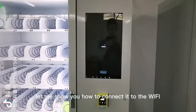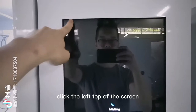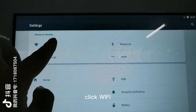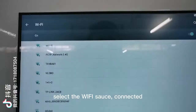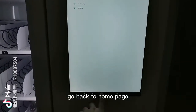Let me show you how to connect it to the Wi-Fi. Click the top left of the screen — it will enter into Android settings. Click Wi-Fi and turn it on. Select the Wi-Fi source and connect it. After Wi-Fi connection, go back to the home page.